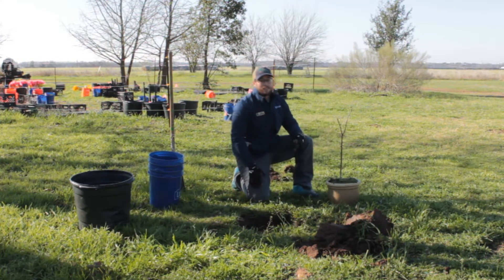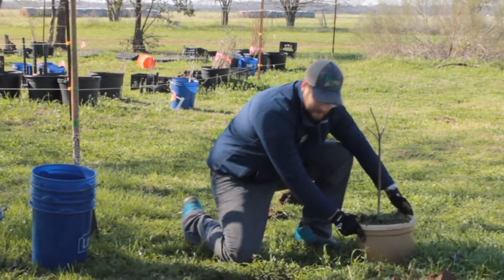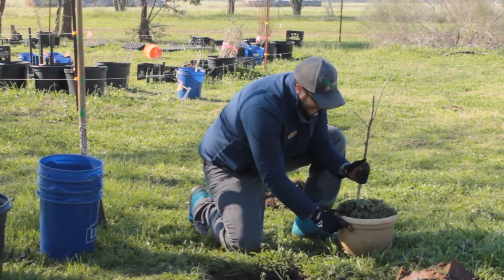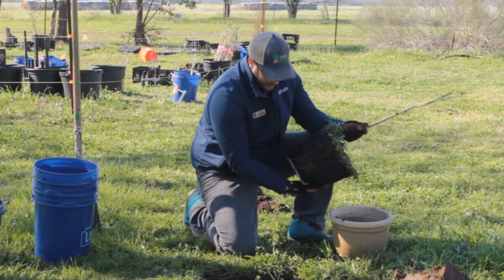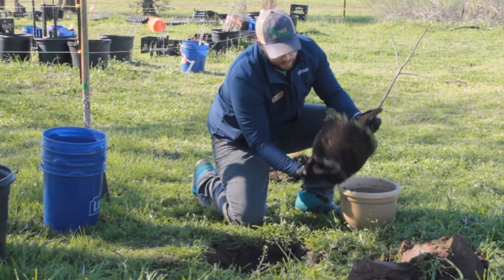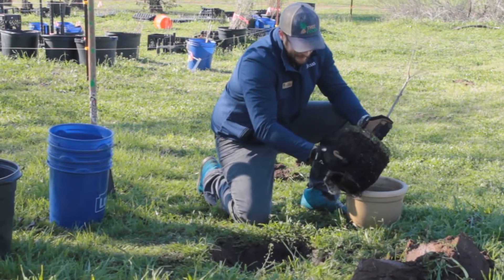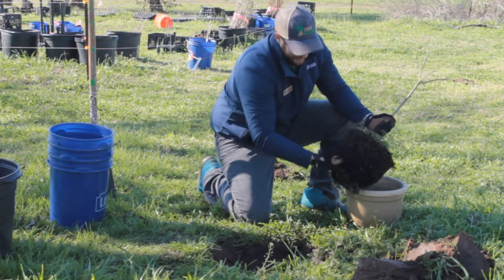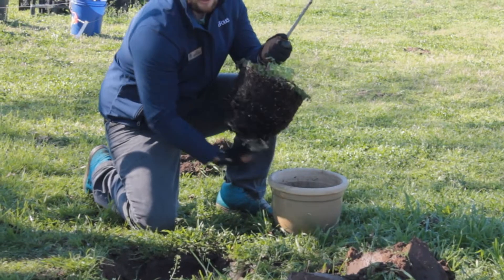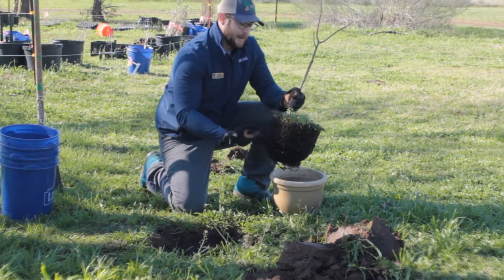Now we're going to look at this tree in the pot and see how it's been growing. We got our hole dug — it's about twice as wide as the pot, so it should be perfect. You can see this thing's been in this pot for a while. There's a lot of roots going around, but it doesn't really look too bad until you get over here. This is what we call a girdling root. See this root that's going around the pot? The roots will circle the inside of this pot looking for a place to go, and that will end up killing the tree eventually because it'll strangle all those roots.